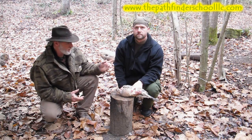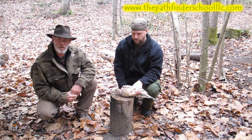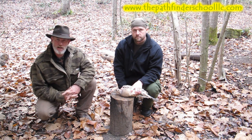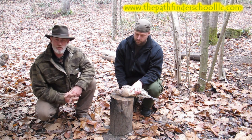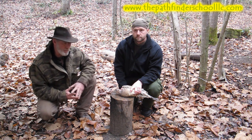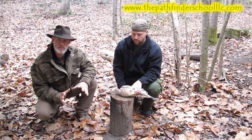Dave Canterbury with Pathfinder School along with Jeremy Janey. We've got our pheasant that we caught in our trap and had it staked out around camp. Real simple to keep birds alive — you can just tie a string around their foot, drive a stake in the ground like a tent stake, tie them off to it, and get back to them whenever you're ready. We built our fire over here to get ready to cook this pheasant. Jeremy's going to walk you through how to process a game bird very simply and easily.